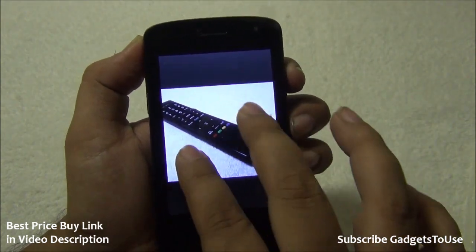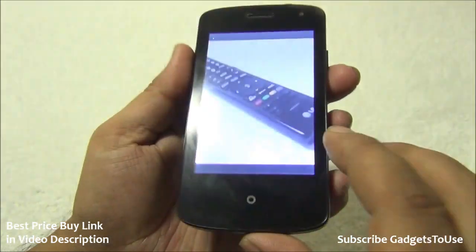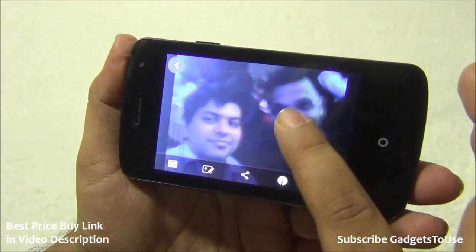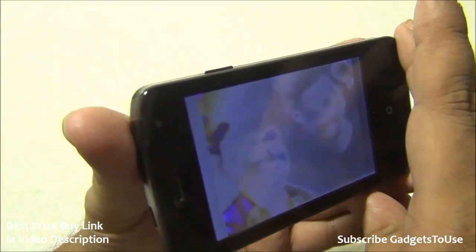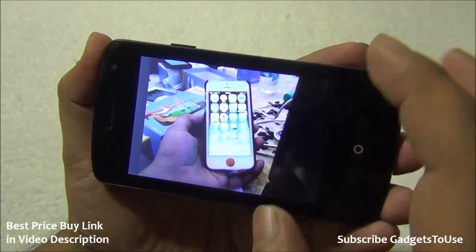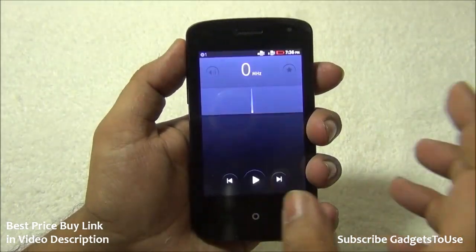Photos from the camera look decent but perform better in daylight. Pinch-to-zoom is not very fluid and shows slight lag. The display is a TFT panel, not IPS, so touch response can be slightly laggy at times. The front camera was used to take a selfie, and the quality is average. The display shows discoloration when viewed from extreme angles.